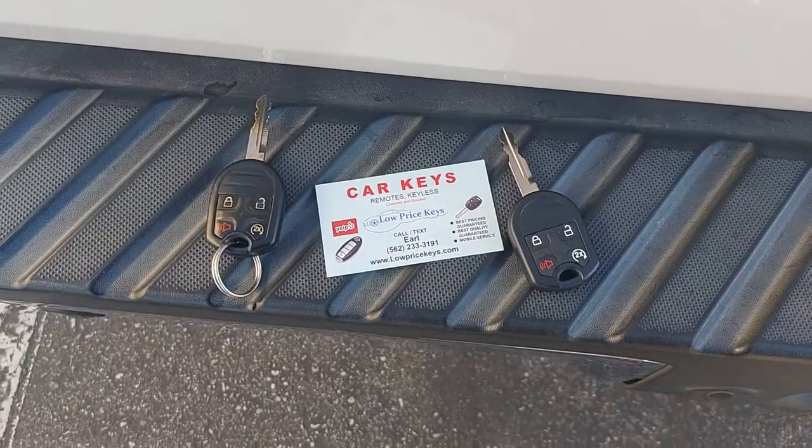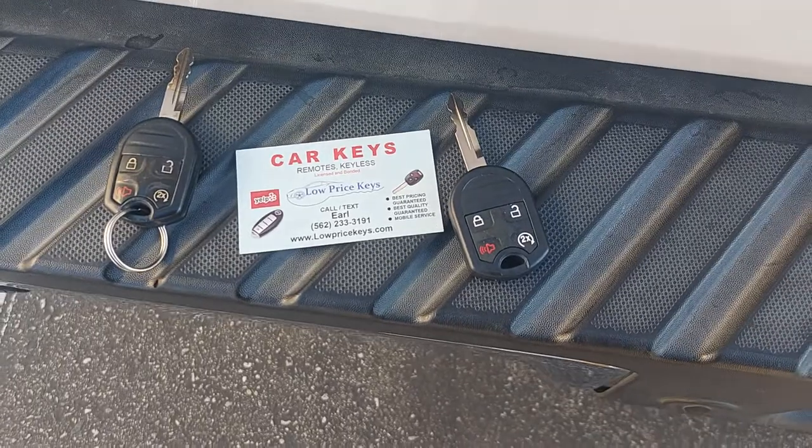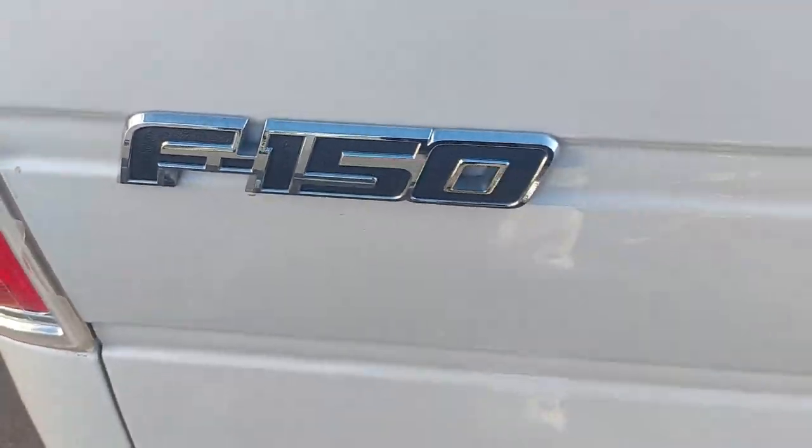Hello, this is Earl with Low Price Keys Long Beats. This challenge was for a 2014 F-150 — one of the most beautiful trucks on the planet.